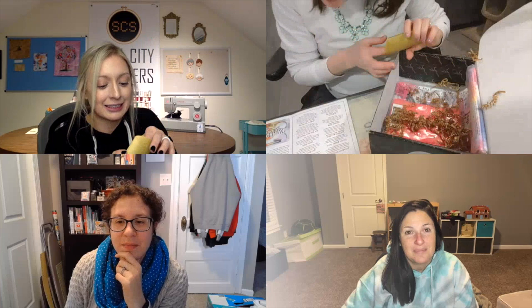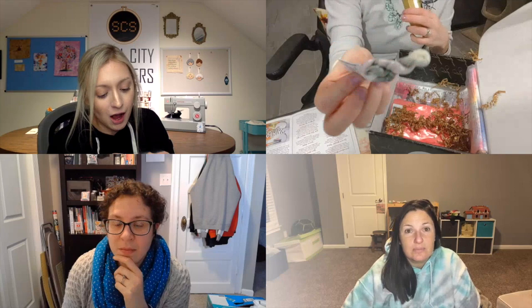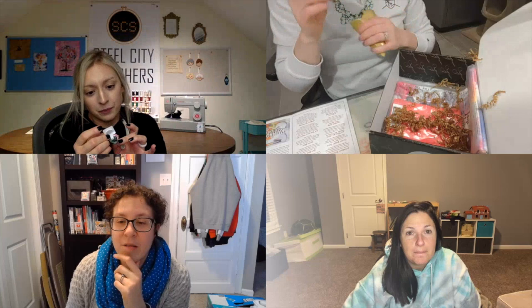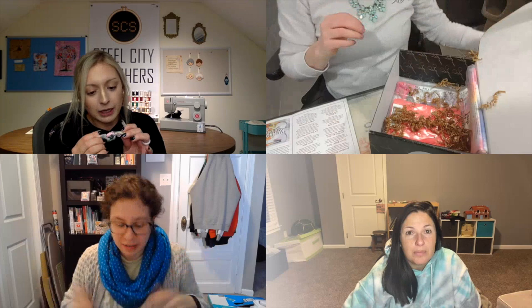Next is the specialty floss — look how cute this box is! It is from Fiber on a Whim, not exclusively for subscribers. The card says: 'Because a good date always sends you flowers.' Look how beautiful the colors are — it's like pink and green. It's called 'Bouquet,' which makes perfect sense. It's so pretty. I cannot wait to see whatever the pattern is going to end up being.